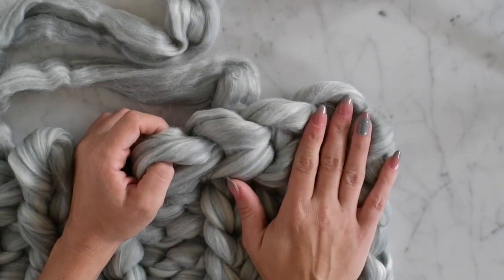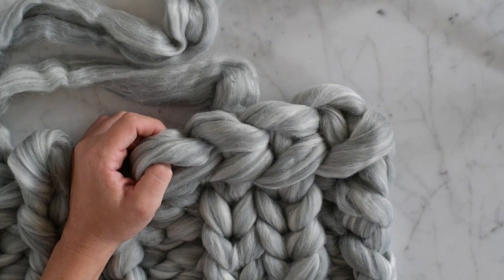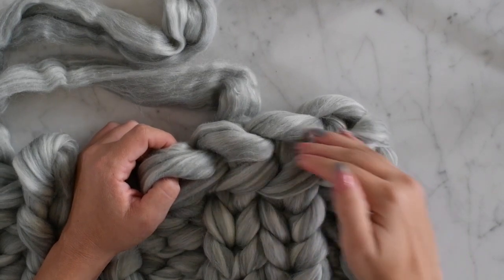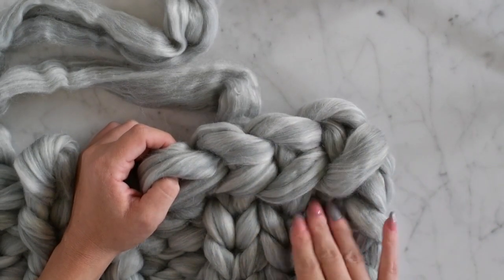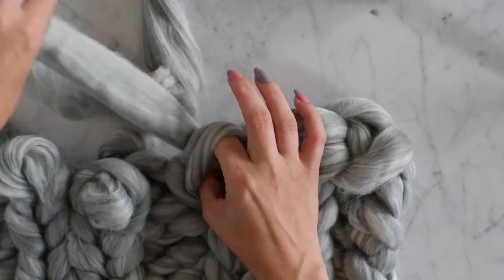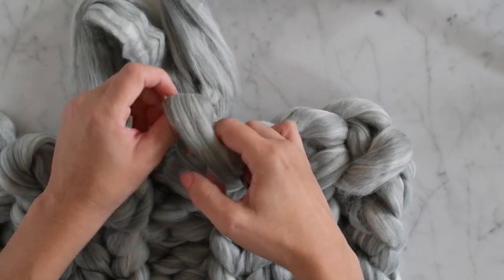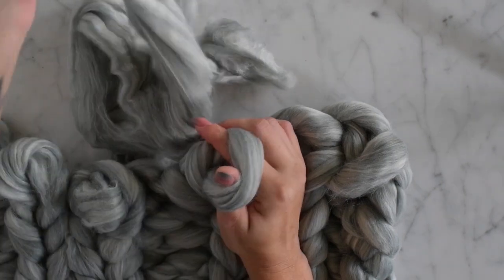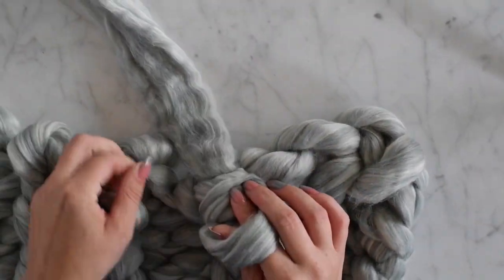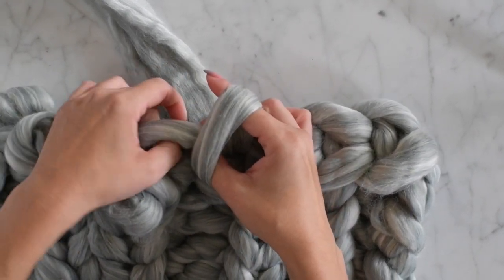The reason we need to make that first one kind of big is to keep it a little bit looser so it doesn't pull too much on the end. The other ones can be a little bit smaller as we go across. I'm cutting it very close with the end here — if you knit kind of loosely you might want to do one less row than I did.